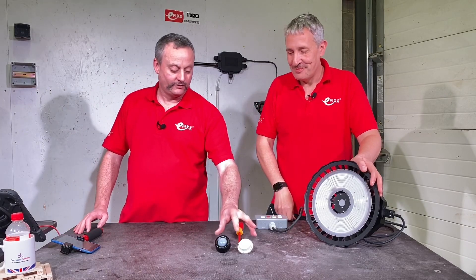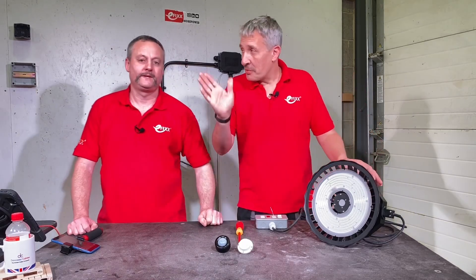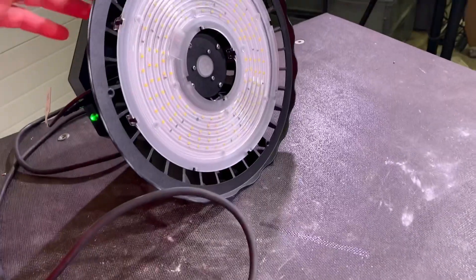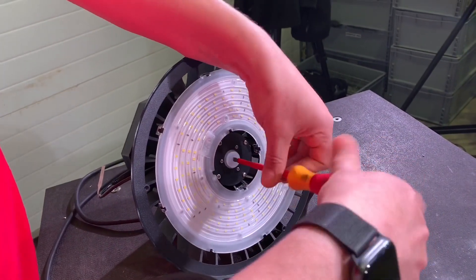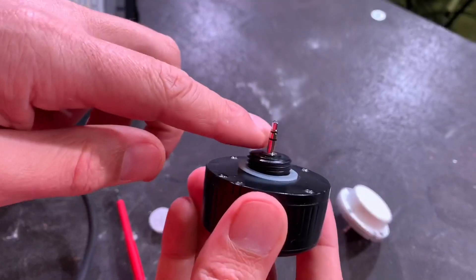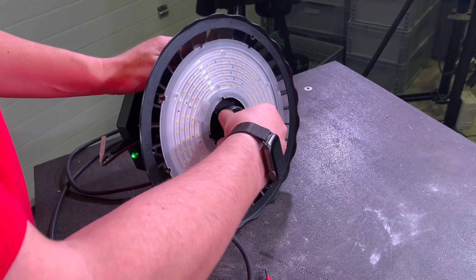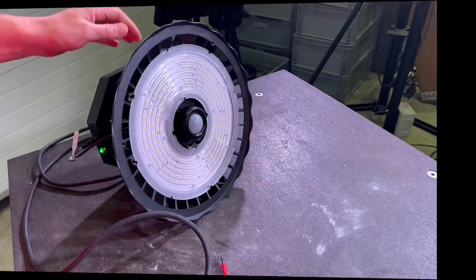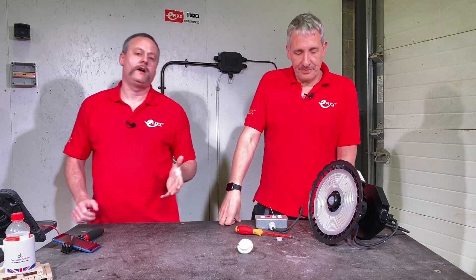These are the integrated controls — we've got a PIR and a microwave sensor. So the first thing I'm going to do is remove this little threaded barrel in the middle here. I'll start with the PIR version — you'll see it's got a little jack plug. I'll just turn that into the threaded jack socket in the middle there. There we go — I've converted it to PIR control. That didn't take very long at all.